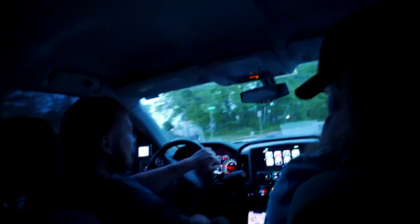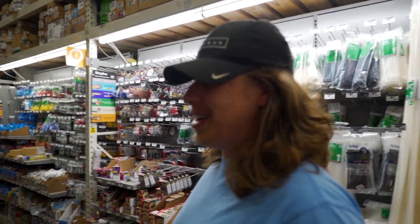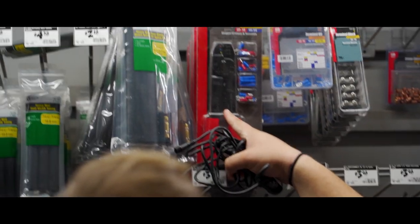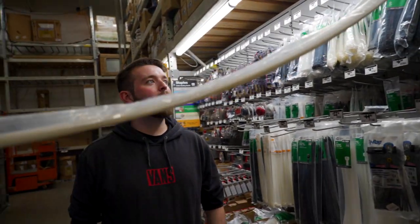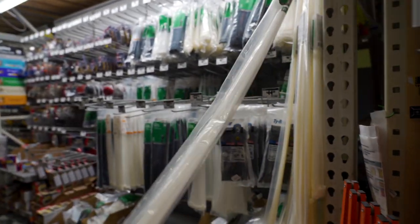The tint on these windows — I thought my 5% was dark. This is just 5% and it literally became nighttime inside. Trip number two to Home Depot. We need a grill — well, we don't, but we need a grill. This is the longest zip tie I've ever seen — 60 inches.